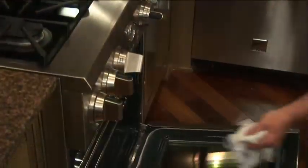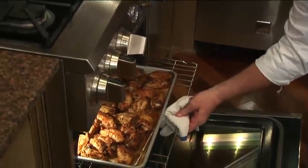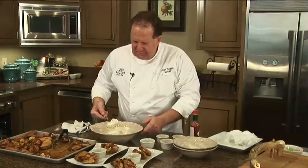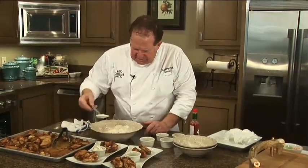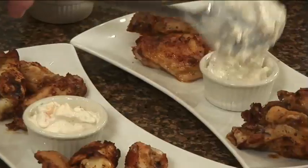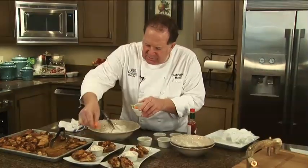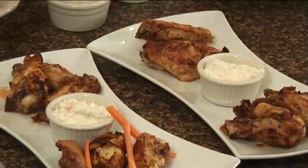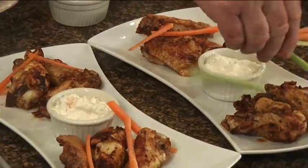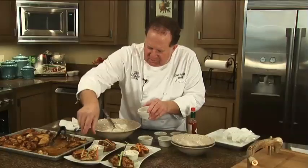We've been roasting our wings for about 40 minutes. Look at that — those look fantastic! I'm gonna serve some of our blue cheese dipping sauce. I went ahead and cut up some of the traditional garnish for chicken wings: the carrot sticks and celery sticks. It just adds a nice dimension, adds a little crunch to the dish.